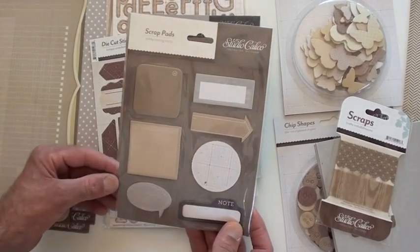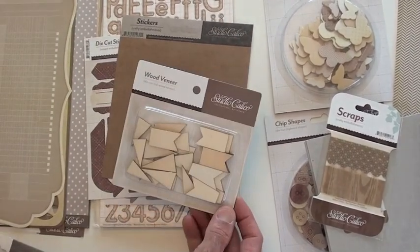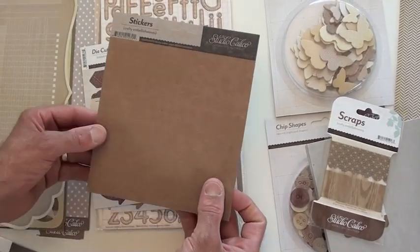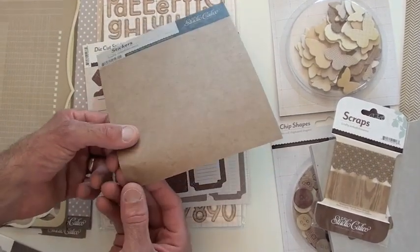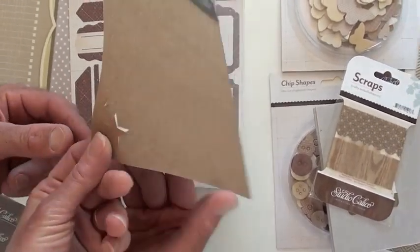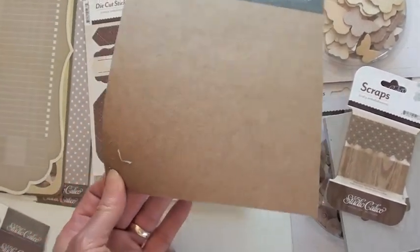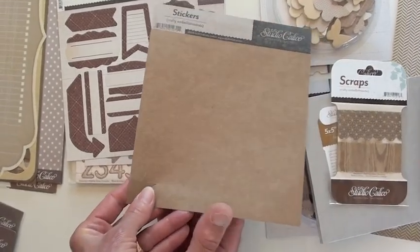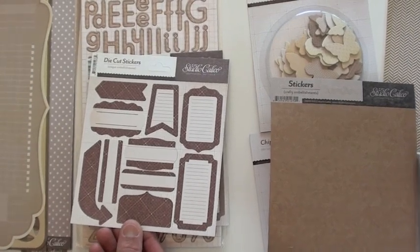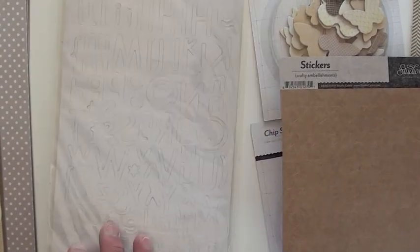These are scrap pads — sticky crafting notes, great for a journaling spot. Wood veneer in the pendants, totally cool. There's a variety of craft stickers from Studio Calico — this one's got all stars. It's very cool. It's hard to tell when it's full, little stars — it kind of has a glassine feel. These are the die-cut stickers with two shades here.